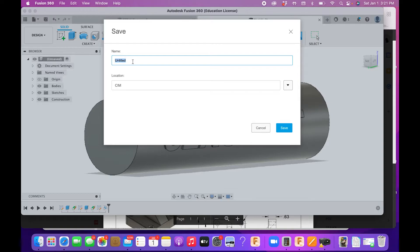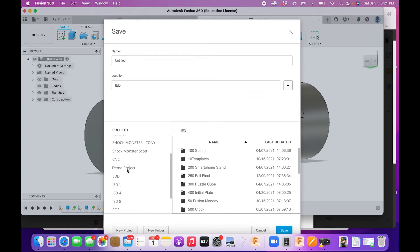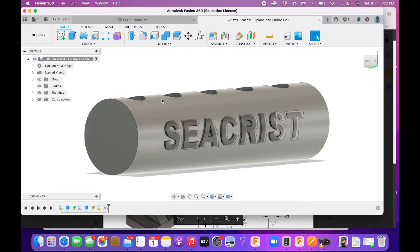Go ahead and hit Save. Save it into IED 104, and it should be saved as: week nine, your last name, T-plane and emboss. That one is done.